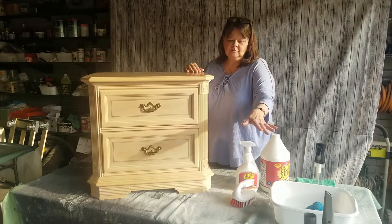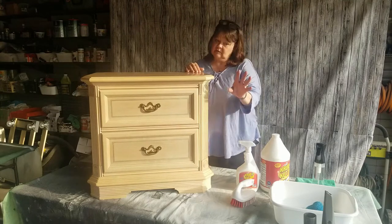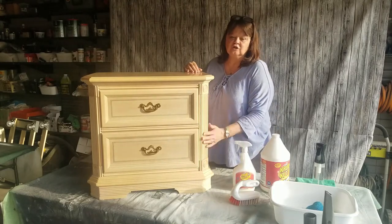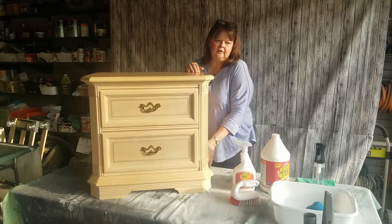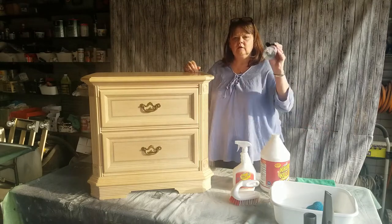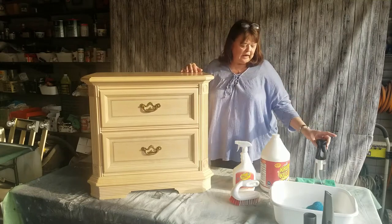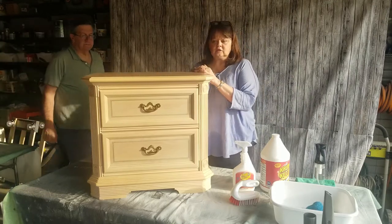Just to remind you of some of the steps: we vacuumed on the inside, outside, upside down, everywhere — a lot of yuck came out with that. Then we did the Crud Cutter and used a scrub brush to make sure everything was clean and all the ickies came off. Then we had to rinse it to get the residue off the piece of furniture, so I used the Dixie Belle mister bottle and a clean microfiber towel to make sure it was all rinsed off.